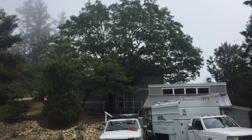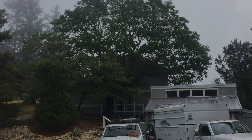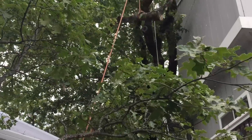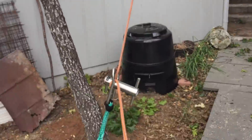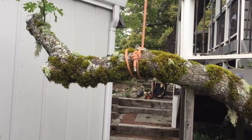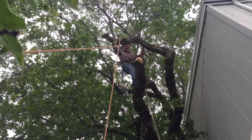I was called out to do some work on a very large black oak, Quercus kelloggii. The tree is located up in the mountains, close to where I live, and I did this job with my friend Jeff. He was climbing and I was doing the groundwork today, which is why there is some video of this process.